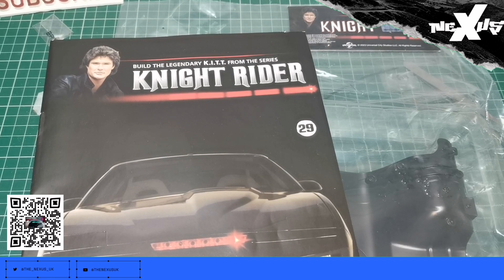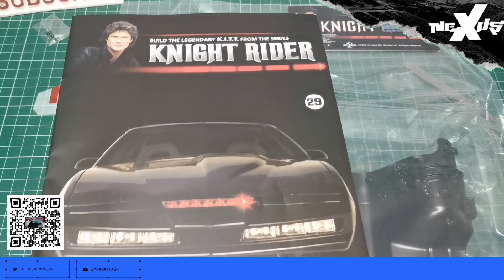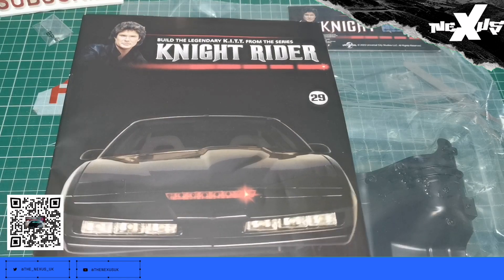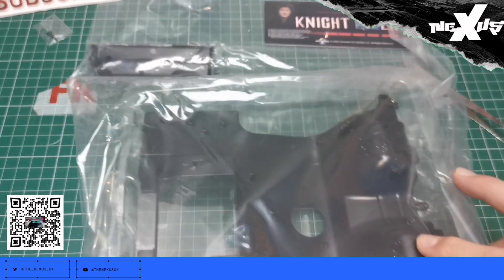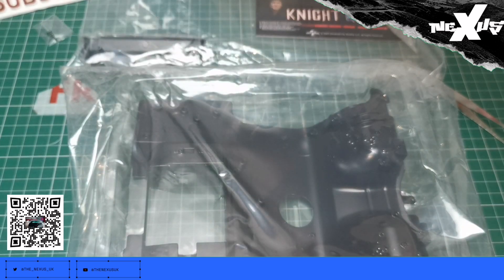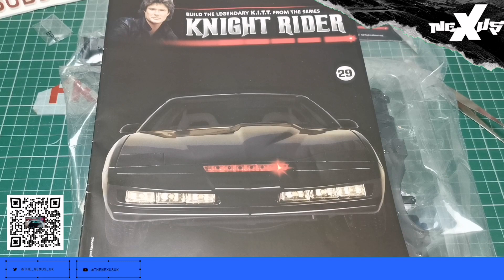Hello and welcome to the Nexus. Today we're still on pack eight of our Knight Rider build and we're doing issue 29 of that pack, which has got quite a big section actually — I think it's the rear part of the car. But we've got a lot to do, so let's crack it open and get going.